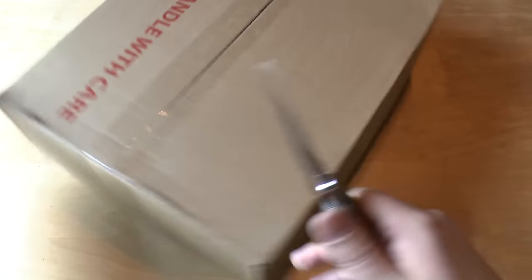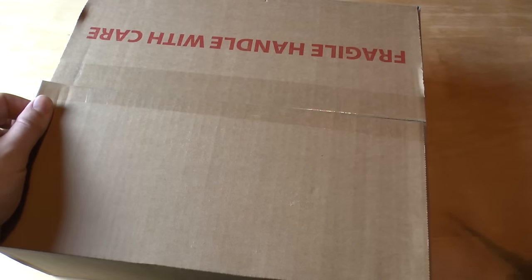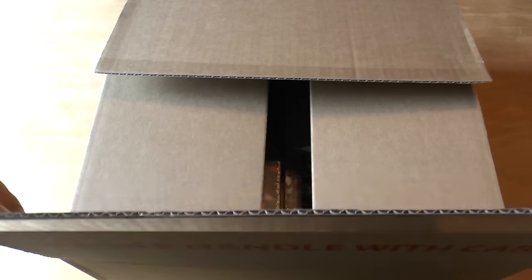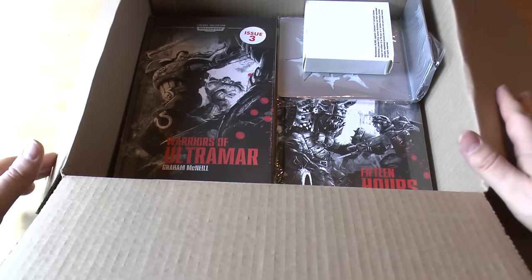So in here — otherwise this is going to be a very awkward video — I'm hoping that we've got the next two books of the Warhammer Collections. And this time it says Fragile Handle with Care, and there's no dints or anything. So let's unbox this.